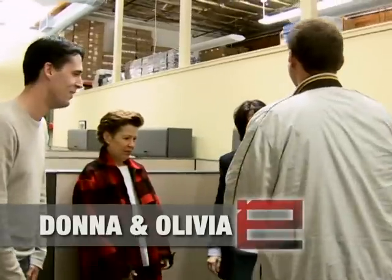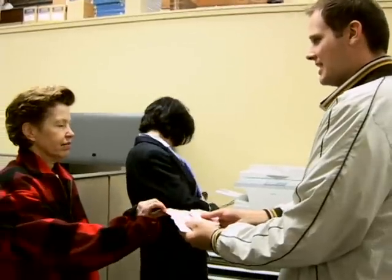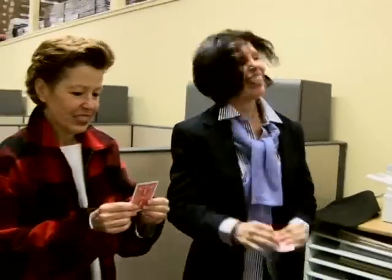I'll have you each pick a card — this is like a tag team card trick. Each gets to pick one. Anyone you like, and Donna, anyone you like. I'll turn around so you can look at them, and you can show them to each other and the camera. Just let me know when you're done. Do you remember your card? I do. Even if you forget, I'll find it. That'll be a good trick.